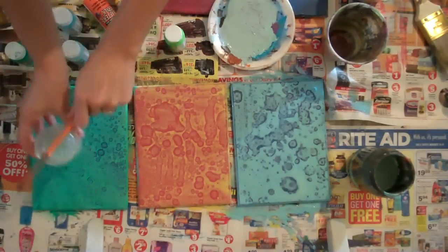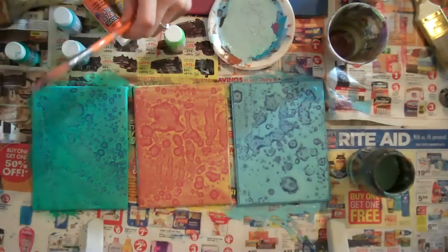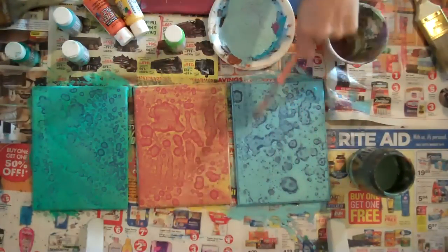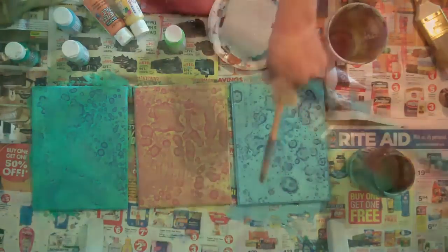That's so cool. I like the blue and then the dark — the light blue with the dark blue.